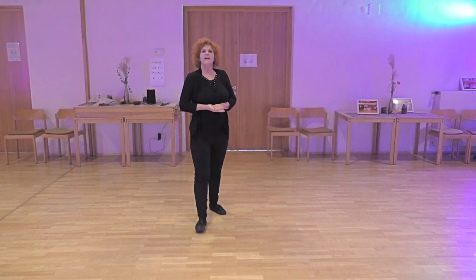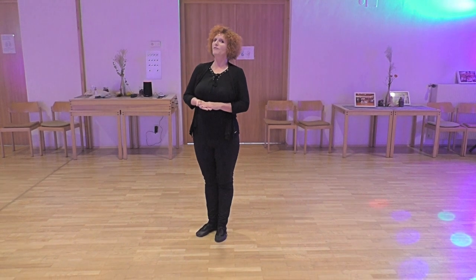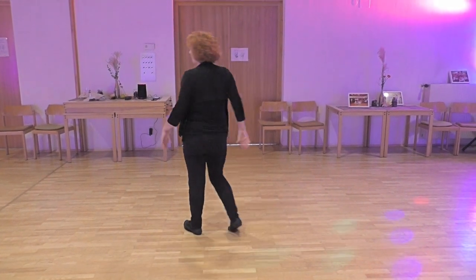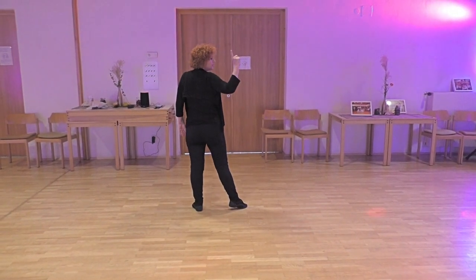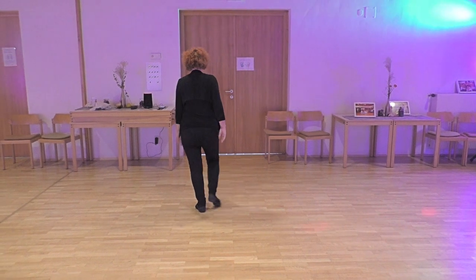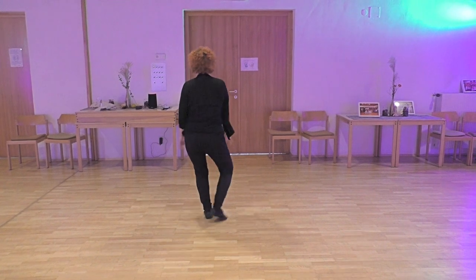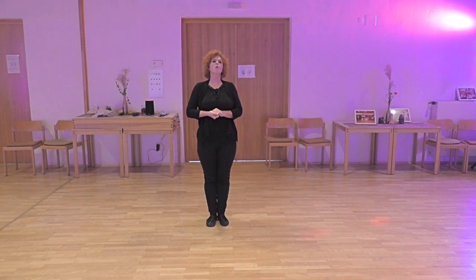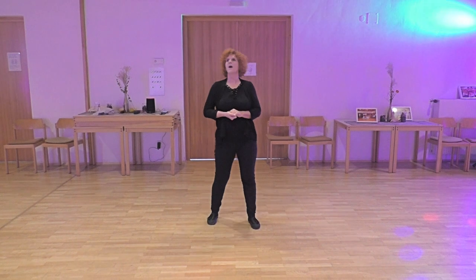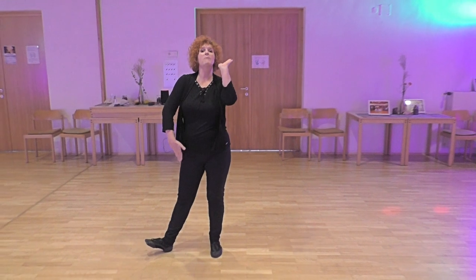This is the main dance. Tag number 1 happens after wall 2, facing the front wall — rock, do 2 step turns over the left: 1, 2, 3, 4, 5, 6, and 8. Tag number 2 happens in wall 5 after 32 counts, ending with 6 and 7, slap, 8.